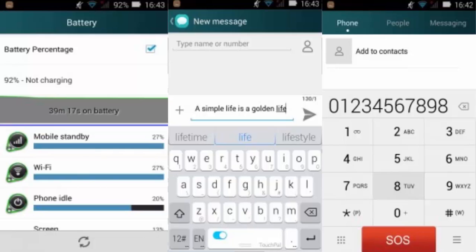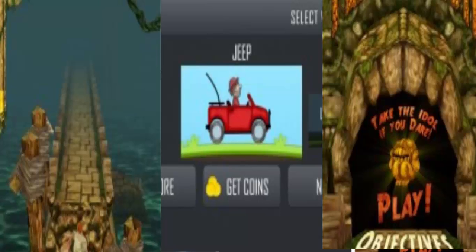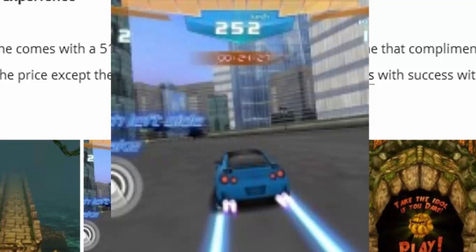The gaming experience is great — we actually ran some HD games and it didn't lag at all. You can see some sample games we played, including an infinite runner and other titles. It's a very nice phone to buy: low-cost but high quality.